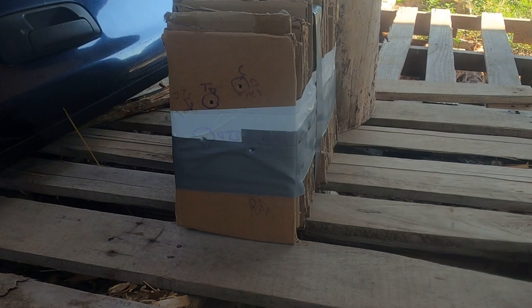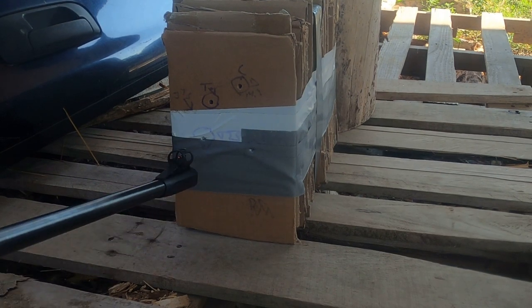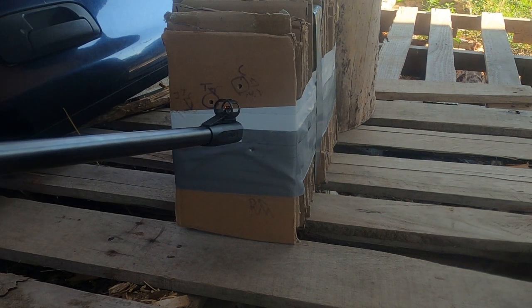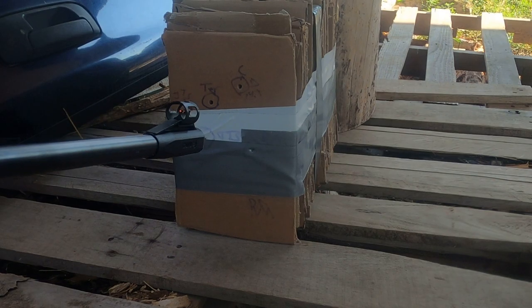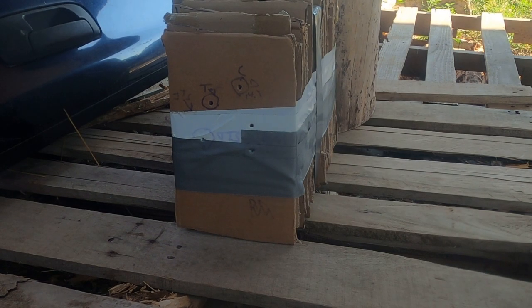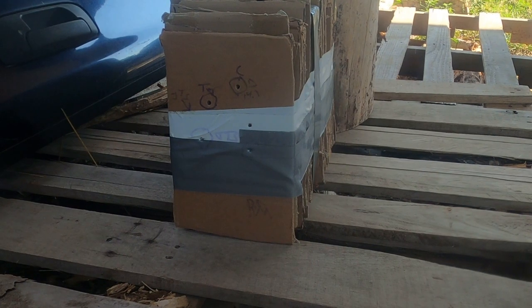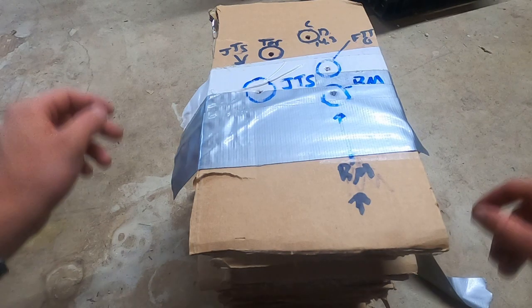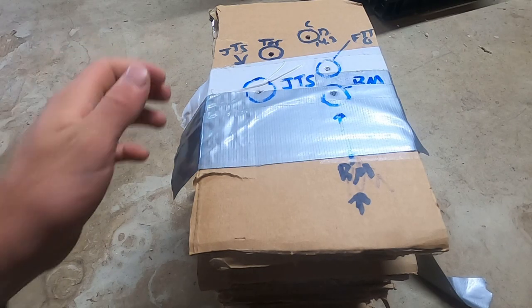Alrighty guys, last but not least, the H&N Field Target Trophy Green. We'll do that one about right in the middle between the other two. Yeah, I hear that crack — that's loud. So we've got our stack here and we're going to go ahead and see how many pieces of cardboard they all went through.